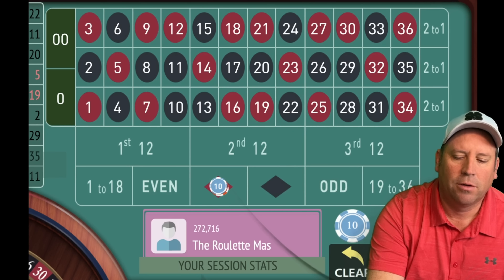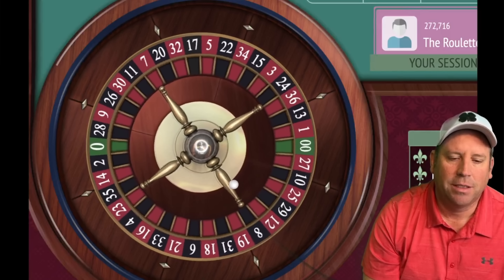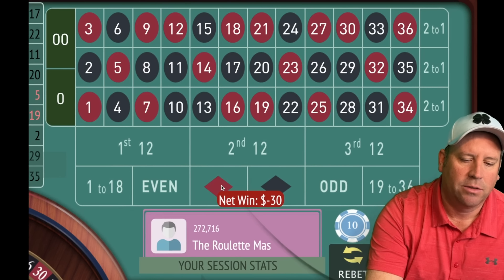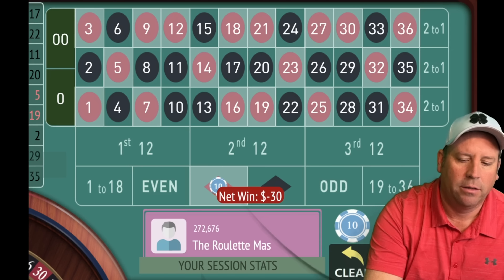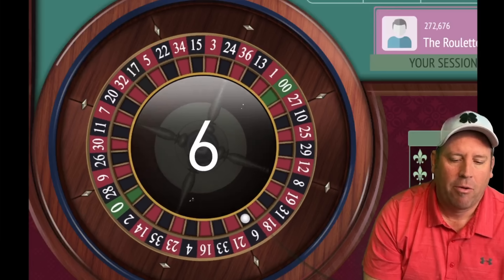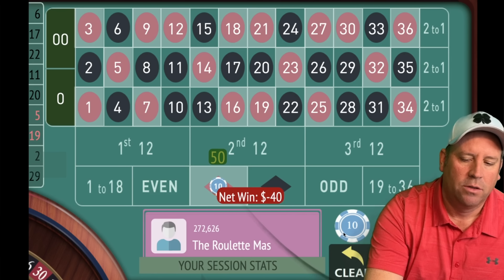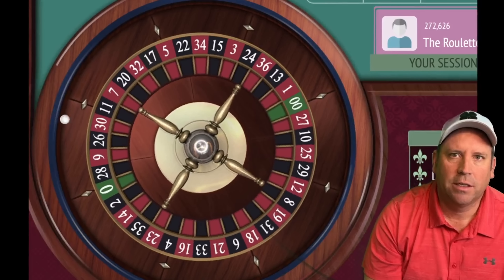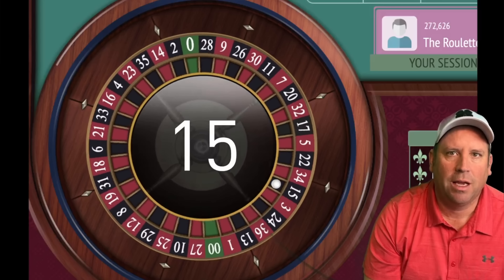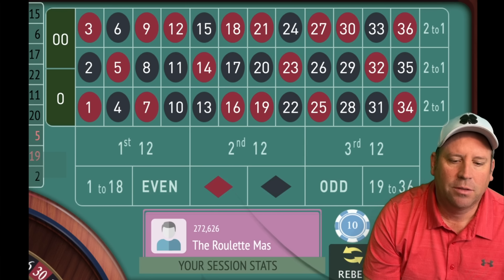If we were to lose four in a row here it would be $20, $30, $40, $50 and then we would make that adjustment. That's a 17 black — another loss — so now we go to $40 on red. That's a big adjustment so make sure you stay in for that. It looks like another loss — we're going to $50. If we lose four in a row here it's going to change everything.